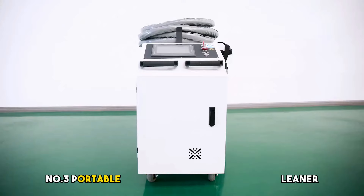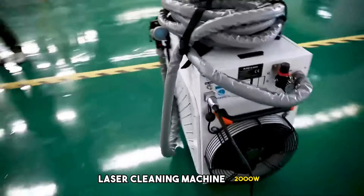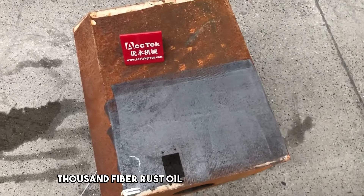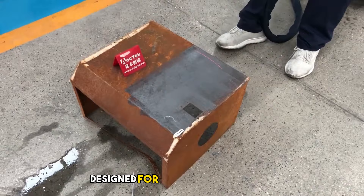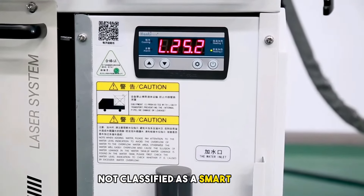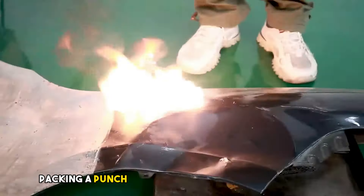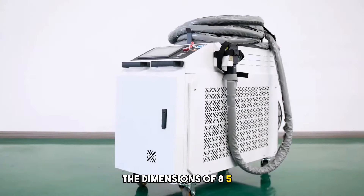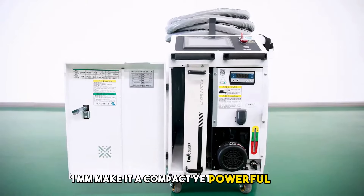Number 3: Portable Fiber Rust, Oil, and Paint Removal Cleaner Laser Cleaning Machine, 2000W. Introducing the MC1000 Fiber Rust Oil Paint Removal Cleaner — a powerhouse from mainland China designed for laser cleaning tasks. This device operates on a rated voltage of 220V, packing a punch with its max output power of 1000W. The dimensions of 850×450×720mm make it a compact yet powerful tool.